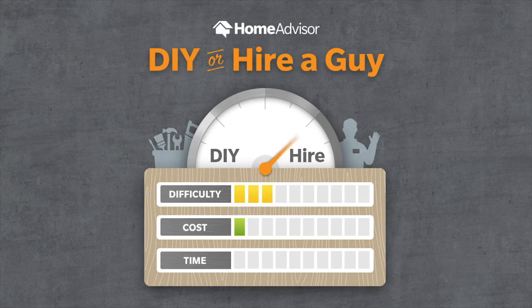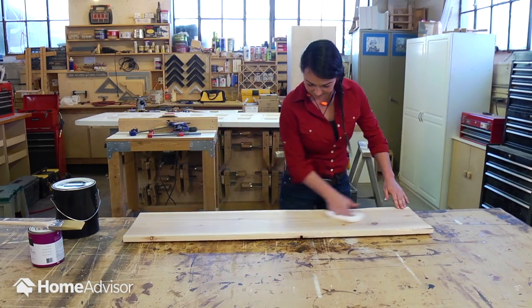This is how I'd rate this project on the DIY scale. And since painting is sometimes better left to the pros, I'm here to help you decide if you should DIY or hire a guy. You'll want to start by cleaning the wood with a rag.